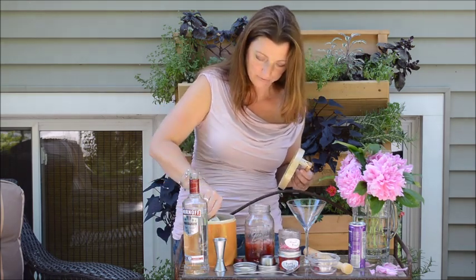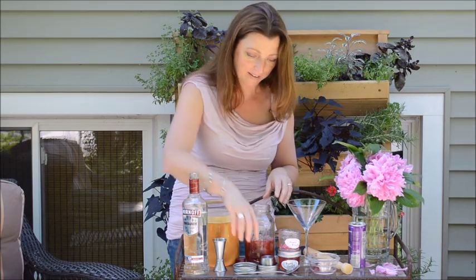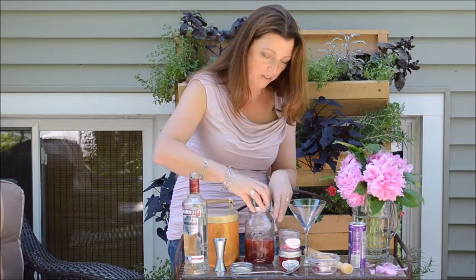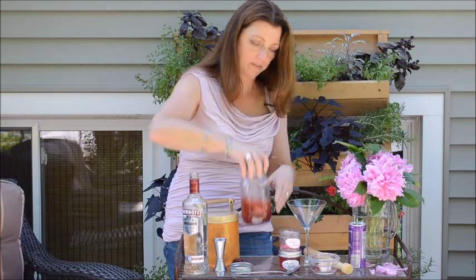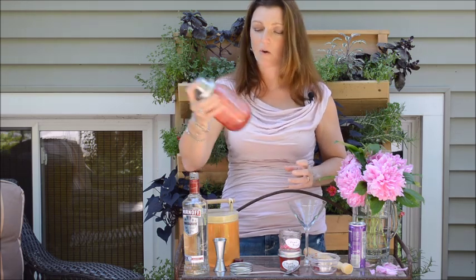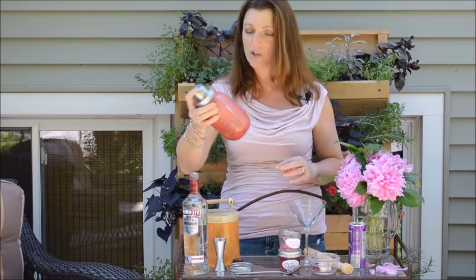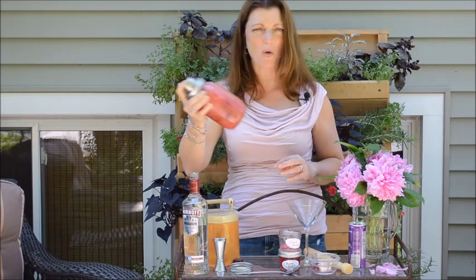Ice. And now comes the fun part — the shaking. So tighten on the mason shaker lid, like so, and give her a shake up. Go crazy. You really want to mush up those strawberries with the peony jelly and make sure the peony jelly is all melted.